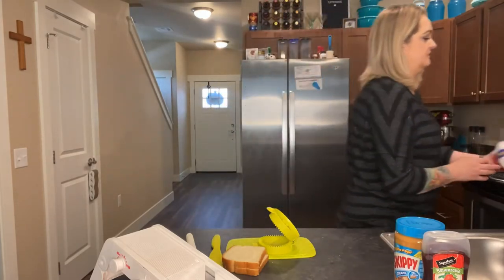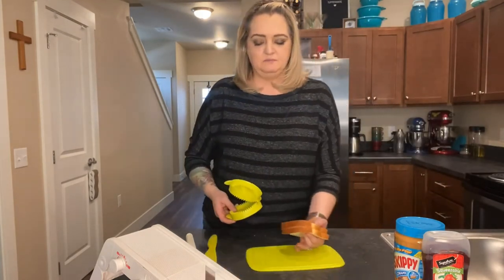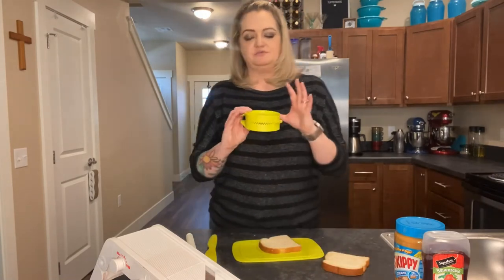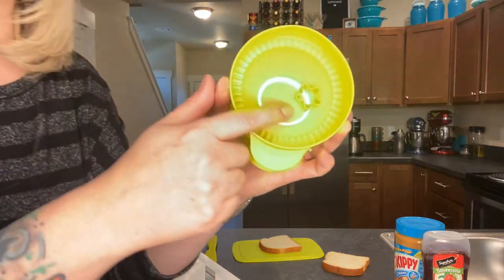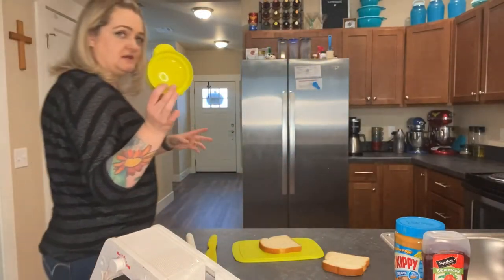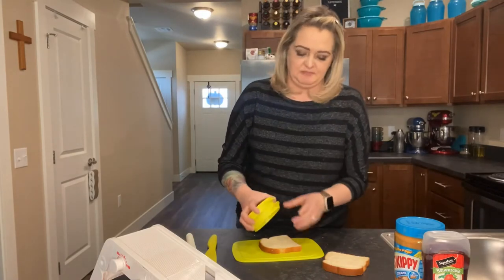So I've got my two pieces of bread right here. I have my cutting board, so I'm going to use one piece of bread right now and I'm going to use either this side or this other side. It has a little star right there, and the other side is blank. So one piece you're going to use the star side and the other piece you're going to use the blank side.